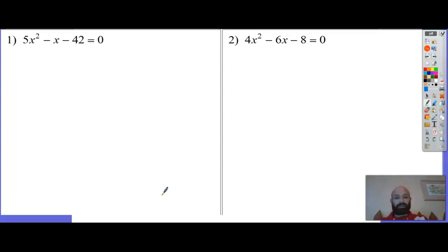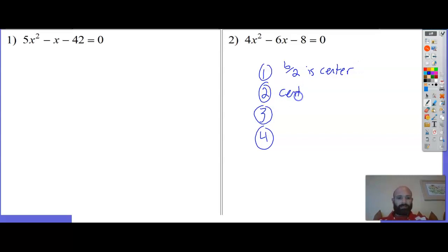I'm just knocking out examples. My method has four steps. Step one: b over 2, or half of b, is your center. Step two: center squared minus ac equals distance squared. Step three: square root both sides and clean up.